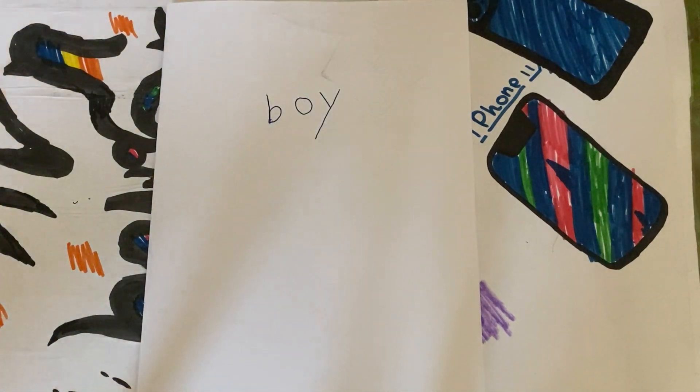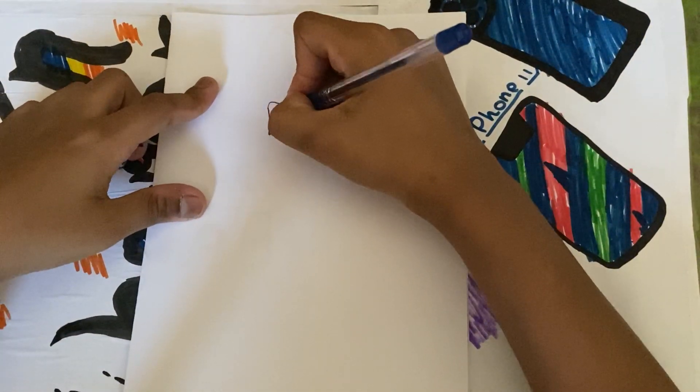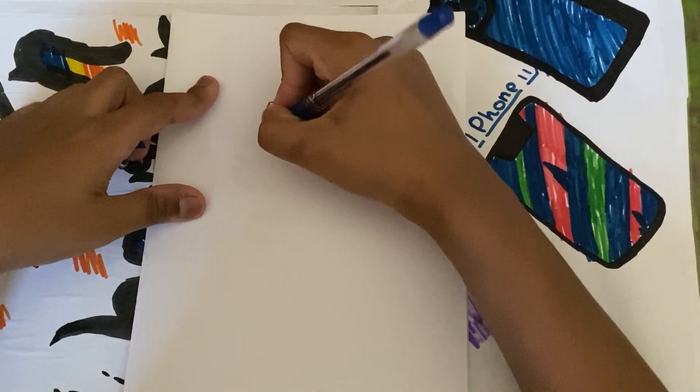Hey guys, this is Thunderbolt and today I'm going to show you how to turn the spelling of a boy into a real boy. So let us begin. Let me draw the eyes and color the eyes.